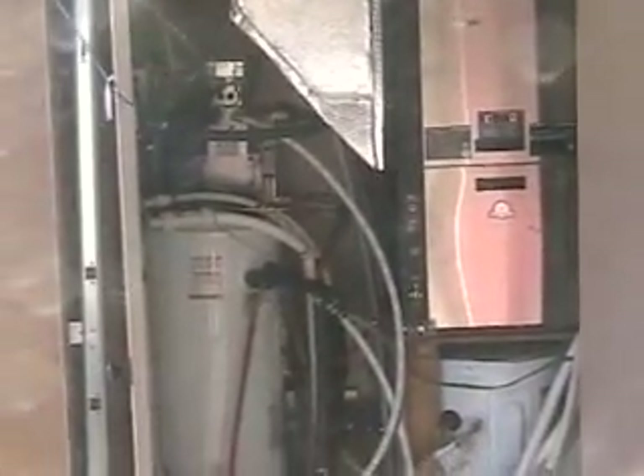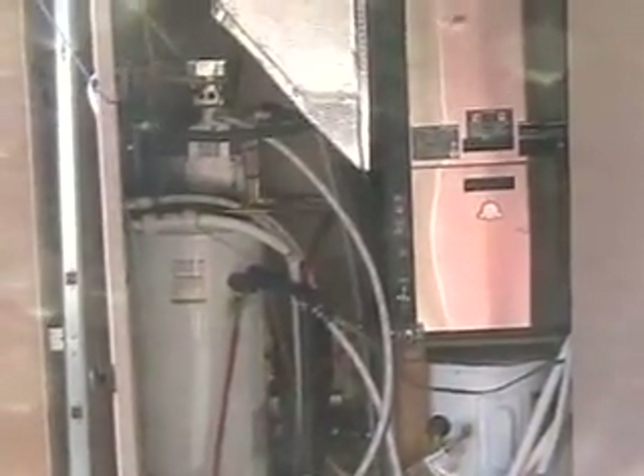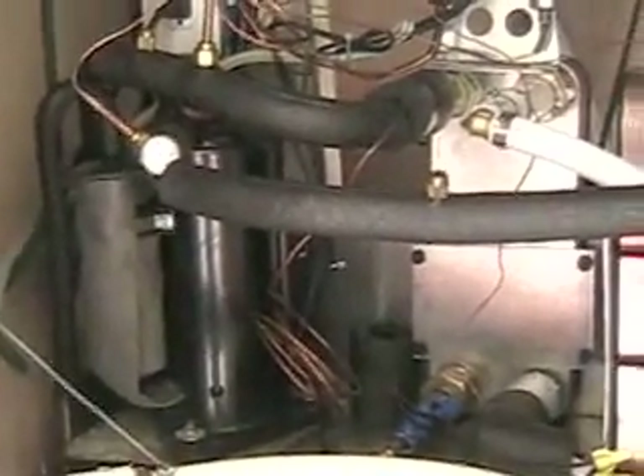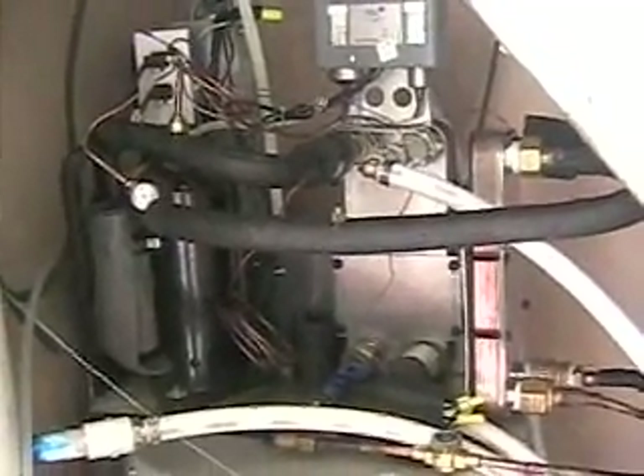It also has a home-built refrigeration unit on top of that left-hand tank that I made. I bought the compressor off Craigslist — it came out of a used air conditioner. It's basically a refrigeration system that sucks heat out of the ground. Heat was put there in the summertime by this air conditioner, and I draw that heat back out of the ground using water loops.